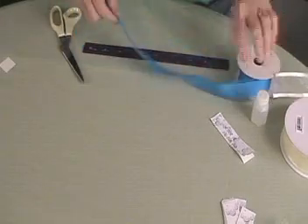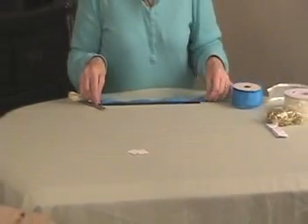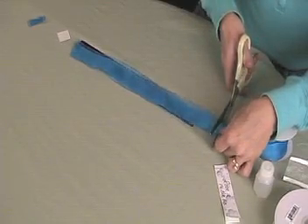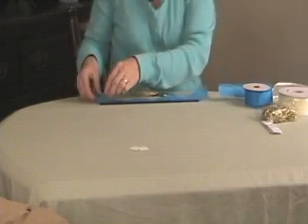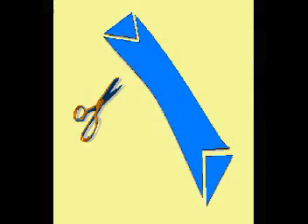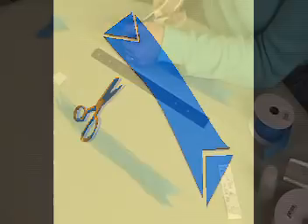Next is the wire ribbon, which is thin fabric edged in very thin wire. Use one and a half inch wide wire ribbon and measure out about 13 inches. Take each edge, fold it in half, and cut a 45 degree angle so that each end has a V-shape pointing inwards.